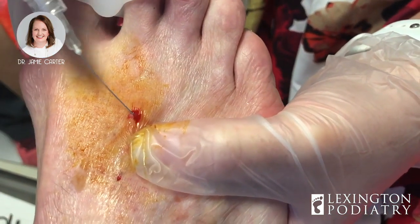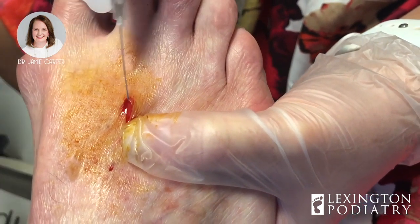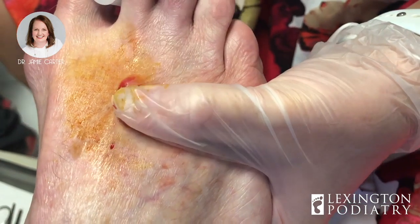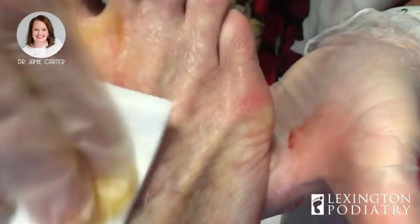All right, so just a little bit of steroid right into the hole. It will make it puff back up a little bit, but I promise you it won't stay that way for long. Okay, well that was fun.